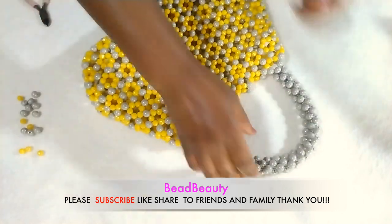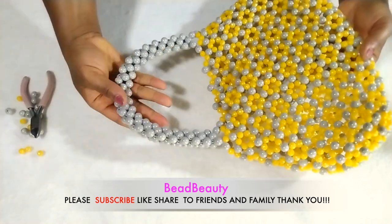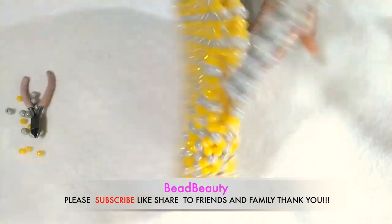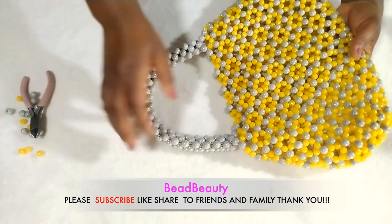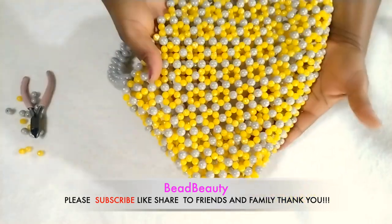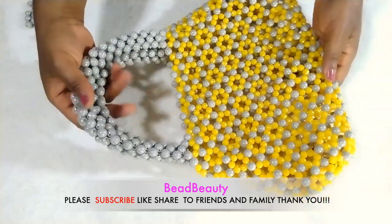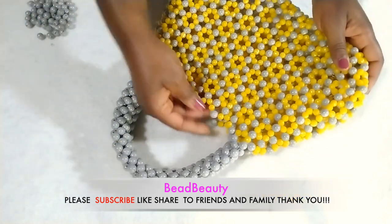This is how the back is looking like — very pretty already, very beautiful. Here is the second side — we are going to put the handle on it too, the same way we did for the first one. We are going to repeat that for the second one. Very beautiful — you can make it for yourself, make it for your friends and loved ones. The second handle is added and it's pretty already — look at how beautiful it's looking.